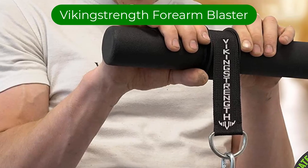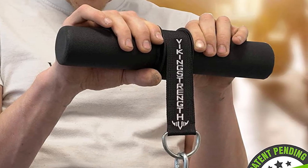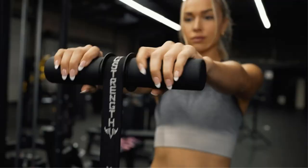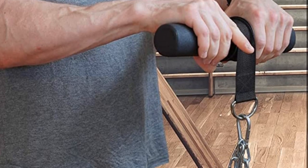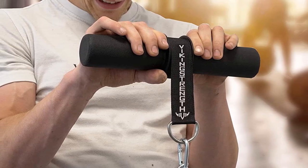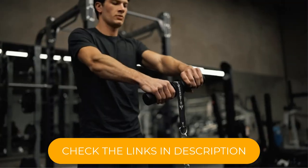Number 5. Our fifth best pick is Viking Strength Forearm Blaster. The wrist roller has become a popular way to strengthen the forearm. The quality of wrist rollers varies quite a lot, and cheaper ones tend to be designed for quite lightweight use. You can also make wrist rollers at home using a piece of wood and rope. Generally speaking, more expensive wrist rollers tend to accommodate more weight, so if you are quite strong, you're better off getting one that can handle heavier weights. If not, you can probably get away with a cheaper one. Most wrist rollers don't come with weights, so you'll need to buy some separately.